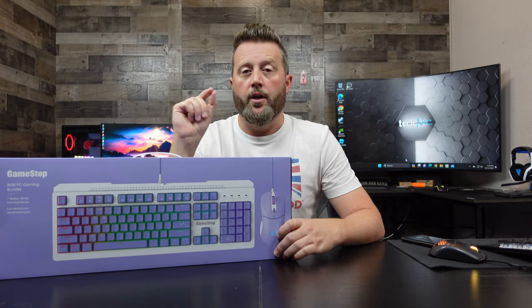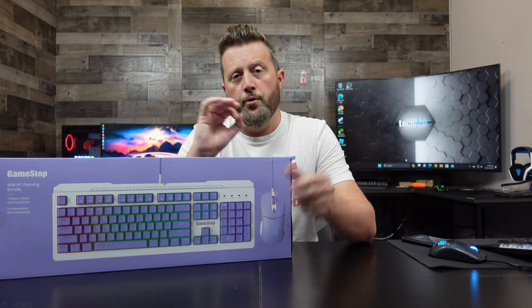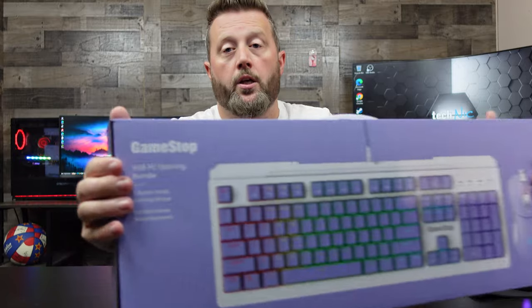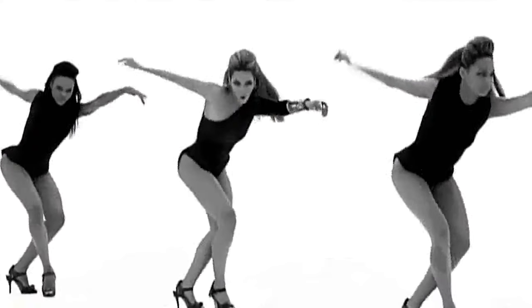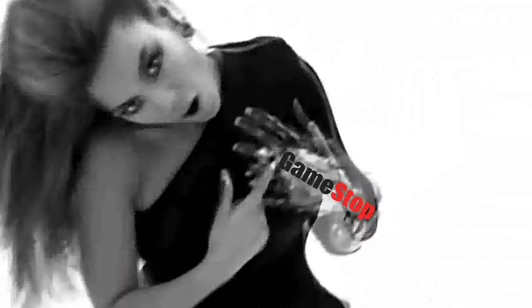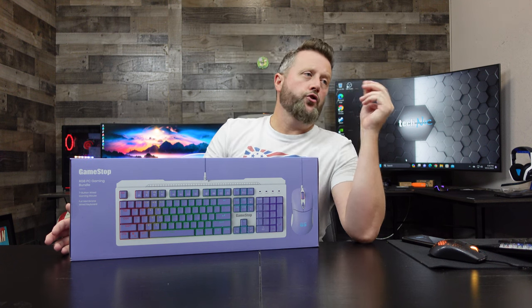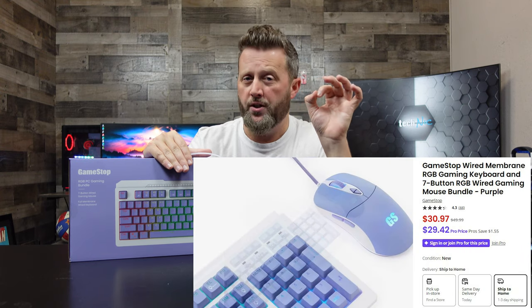Now, first, why are we looking at this? Well, this thing runs about $50 through GameStop, and this is obviously branded GameStop — they thought this was good enough that they put their name on it. But at $50 I've had better. We did see this drop to $30 on GameStop recently, which was actually just a hair better than that.